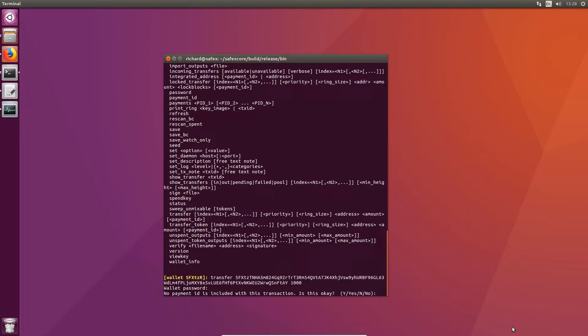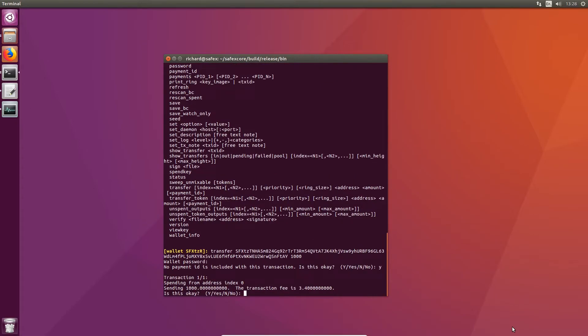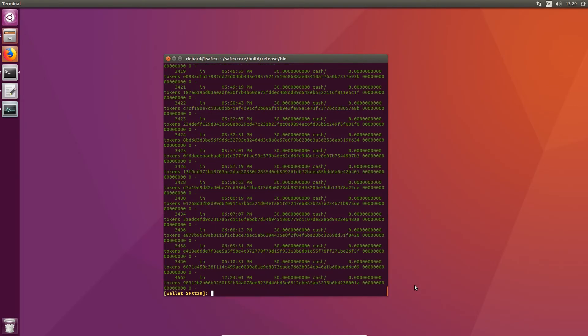It will say no payment IDs are included in the transaction — is that okay? In this instance yes, he doesn't know he's receiving it anyway so it doesn't really matter. Just type yes. Then it will ask you to confirm, it'll give you the fee and how much you're sending — yes again, and there you go. It tells you to run 'show transfers' and it will show you all transfers going in and going out. You can also filter to show just outgoing or just incoming transfers.